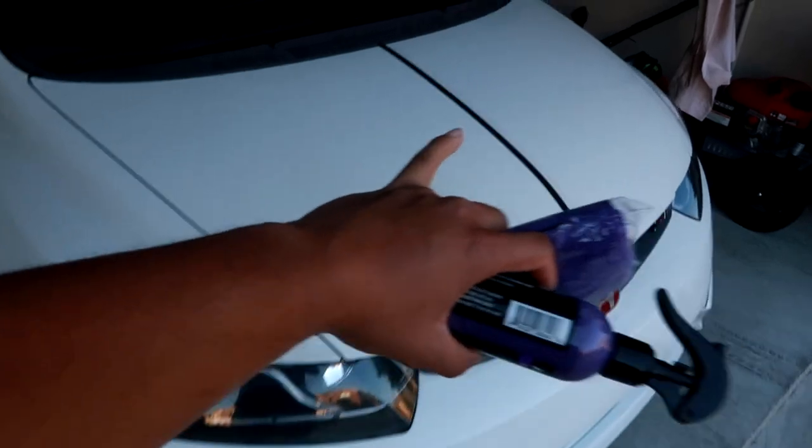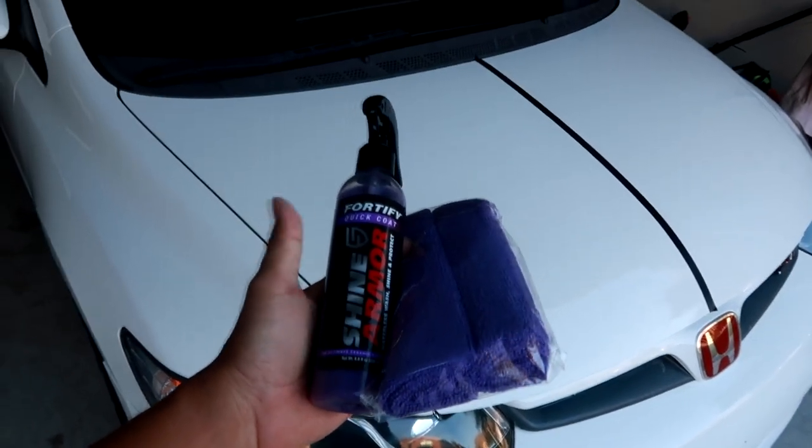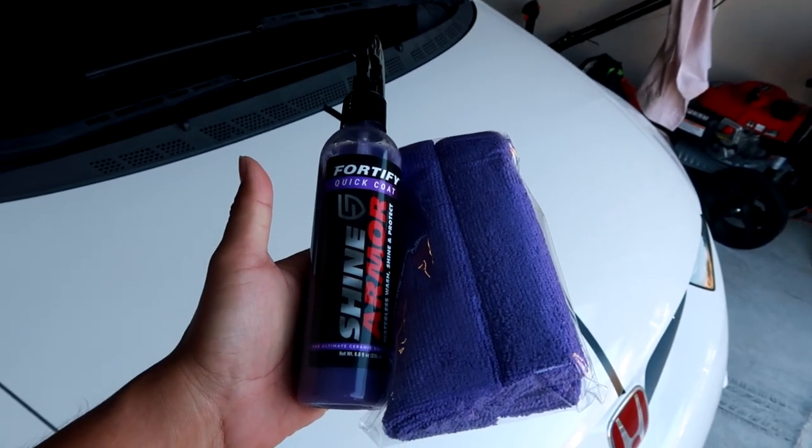I'm going to attempt this on the hood. I'll put tape right down the middle — I'll apply the product on half the hood and leave the other half untouched, then do a water test to see how it works. I just put tape right down the middle. I'll be using the Shine Armor products on the left half of the hood and leaving the other half as is. The car is clean, but I want to see how this works — hopefully the water beading test works out well.